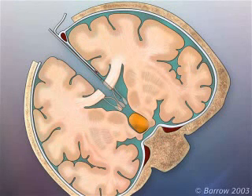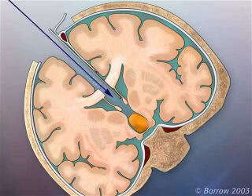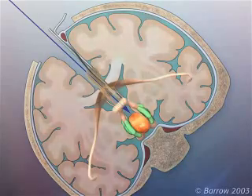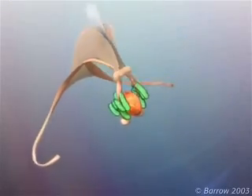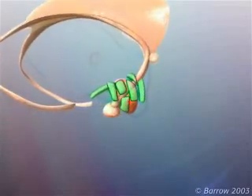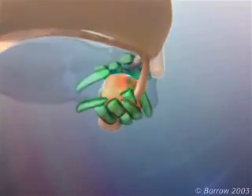Gentle retraction on the septum pellucidum separates the columns of the fornix, allowing the surgeon to safely enter the third ventricle. The fornices are nerve fiber tracts that terminate in the mammillary bodies. This approach is designed to avoid injury to the fornices, which can cause loss of short-term memory.